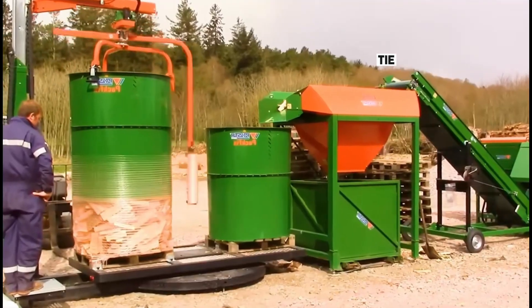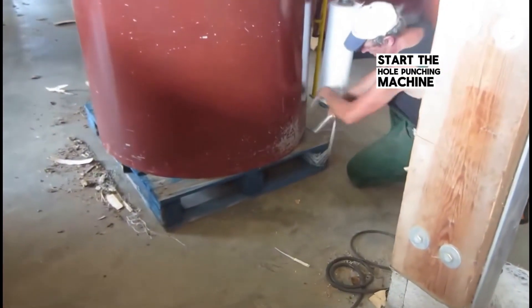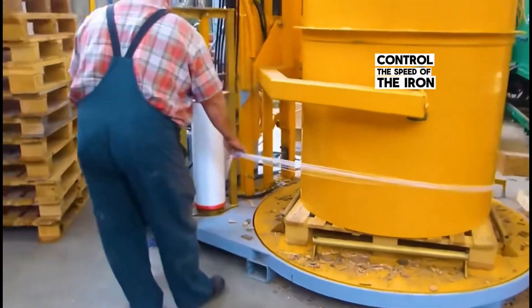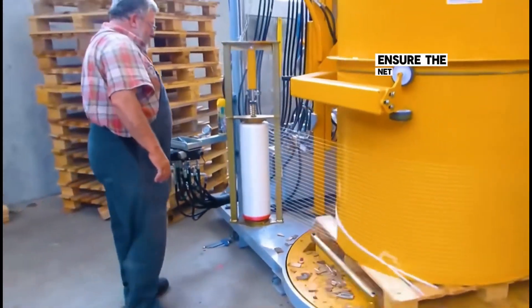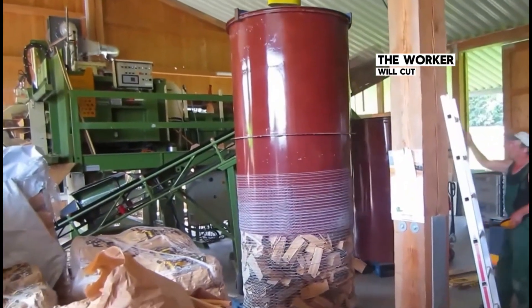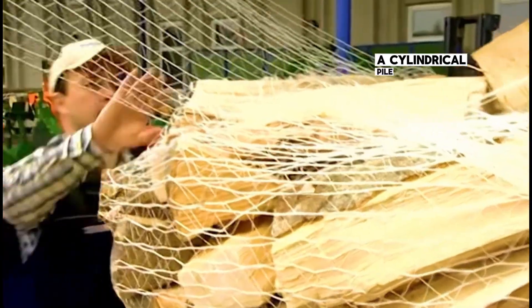When the iron barrel is full, the net head is pulled up and tied to the bottom base. After completing this step, start the hole-punching machine to begin wrapping the large net. The worker controls the handle remotely, controlling the speed of the iron barrel to ensure the net ties the wood tightly. When reaching the bottom of the pile, the worker cuts off the excess net fiber and ties it tightly. From here, a cylindrical pile of wood has been created.